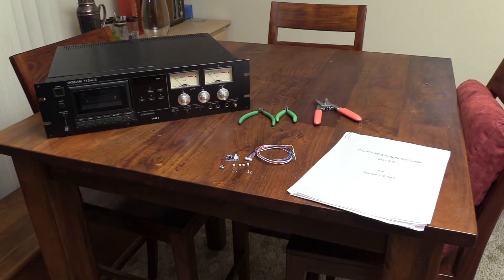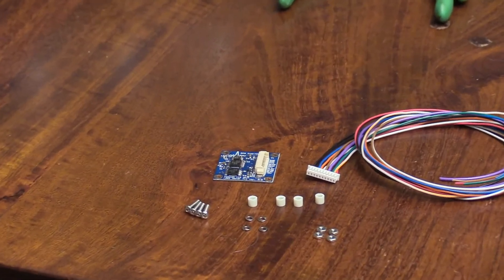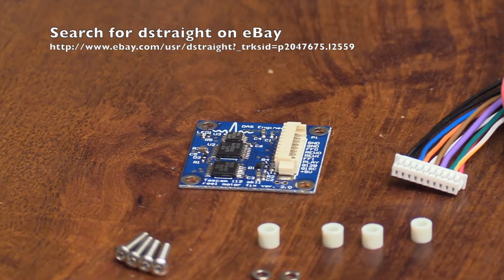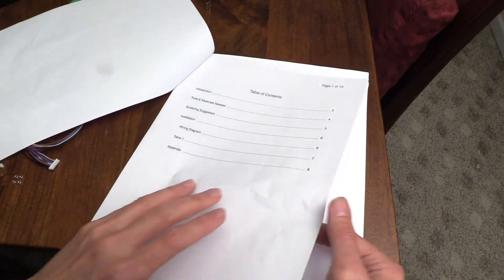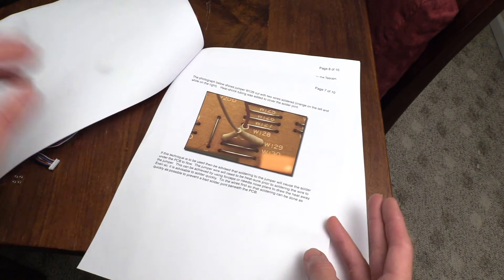If you would like to purchase the FirmFix PCB to fix your TASCAM 112 tape deck, then follow the link here to my eBay site where you can purchase the board. The board comes with instructions that show you how to install it, a connector harness, and some hardware.